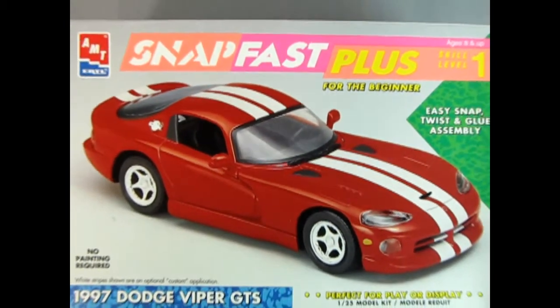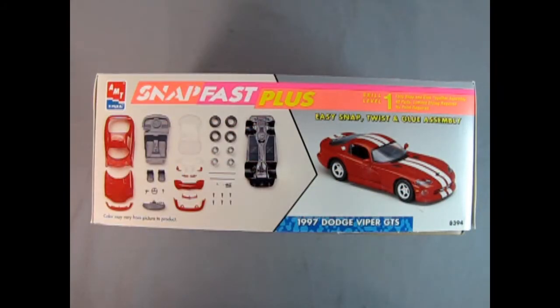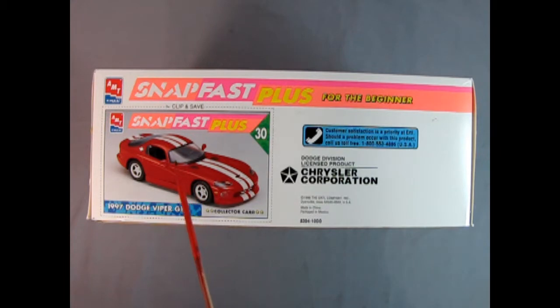Let's wind the clock all the way back to 1997 as we check out the new offering from Dodge in the Dodge Viper GTS. On this side of the box we get to see all the cool components that make up our Snap Fast Plus 1997 Dodge Viper GTS — our chassis, our wheels, our windshield, all the front components, the body, and our interior. On the other side AMT has given us a wonderful Snap Fast Plus collector card, number 30 in the set for that year, along with the customer phone line and licensed Chrysler Corporation logo.